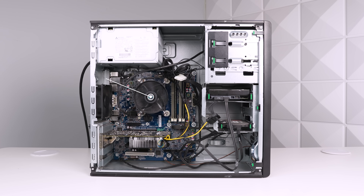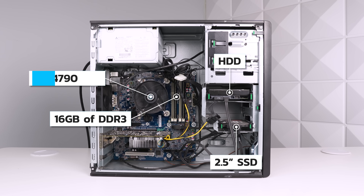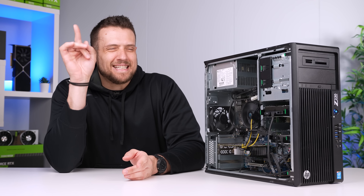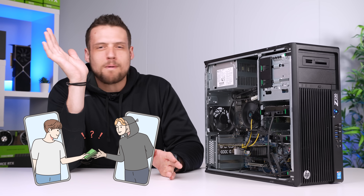The CPU is an Intel i7-4790, there's 16 gigs of DDR3, and it even came with both a 2.5-inch SSD and a hard drive. I did actually kind of get scammed on eBay, but some people would probably just call this word crafting on eBay.